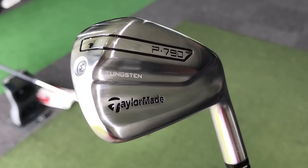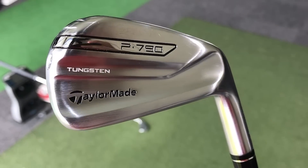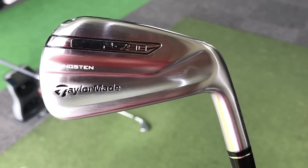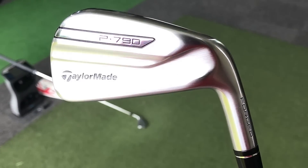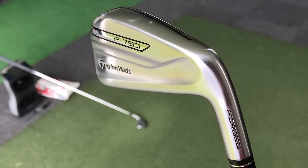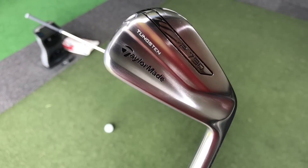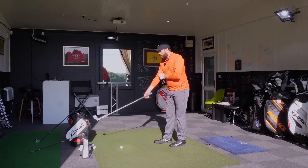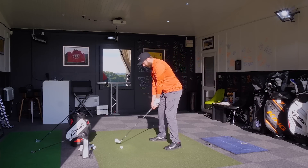The only thing I actually dislike about the look is the way they've written the number — it looks a bit boxy. The way it says 'forged' on the neck and even the P790 branding — I actually prefer the TaylorMade font and think that would be a nicer choice for this golf club. That's only personal opinion though — I'm being quite picky. Let's go 4-iron from 230 yards out.